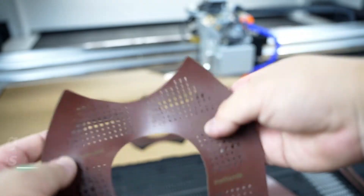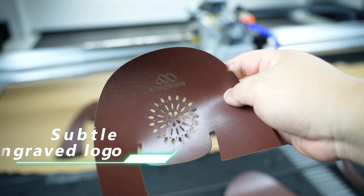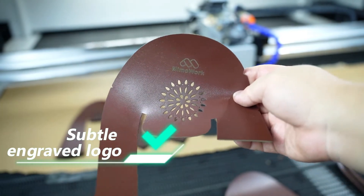Let's take a close look at the holes on the final product. Excellent details on the leather — no rough edges, no burning edges.